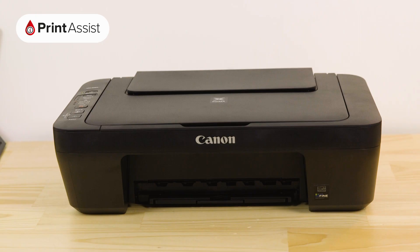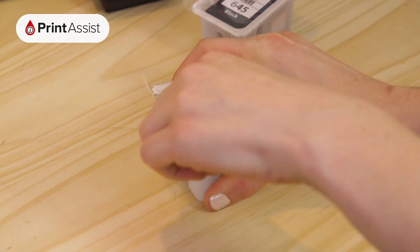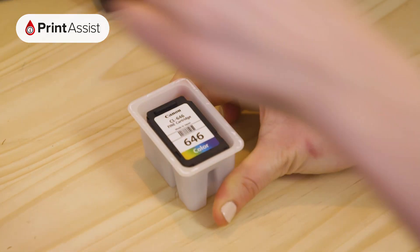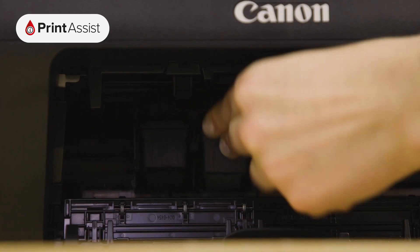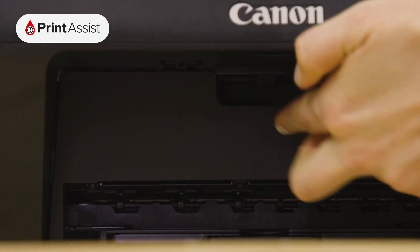Now it's time to put the ink tanks into the printer. Open the front cover like so. Wait until the printhead carriage swings into place. In no particular order, you can remove the ink tanks from their wrappers and place them into their corresponding slots. Make sure you remove the tank outlet seal first. Each ink tank will fit into place with a discernible click. When you're all done, close up the printer.